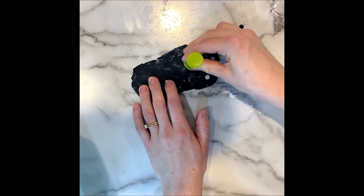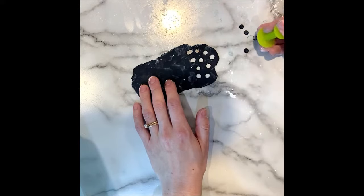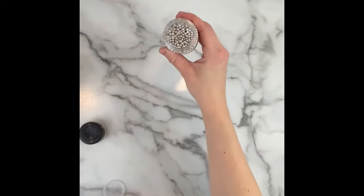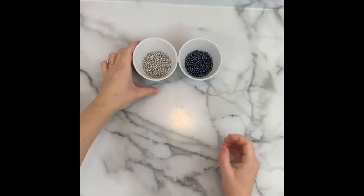For his larger eye, I'll be using small black fondant circles and I'll attach that with a little bit of water as well. For his smaller eyes and other little details, I'll be using these silver dragée sprinkles and these black pearl sprinkles.